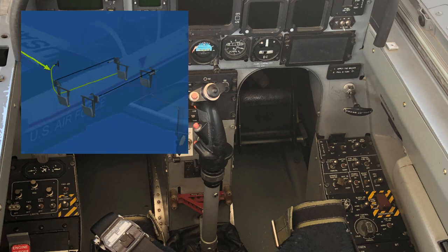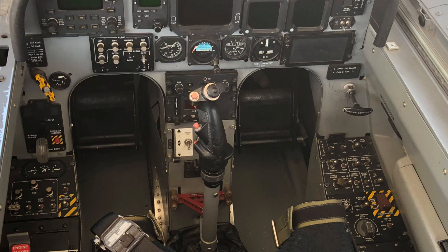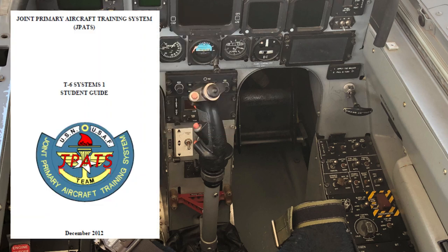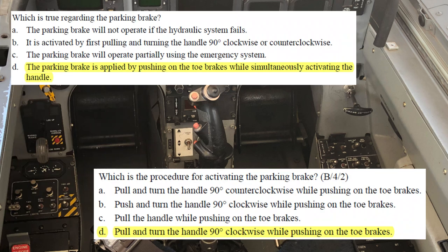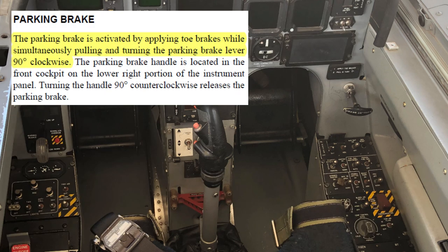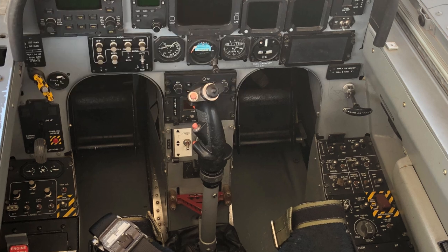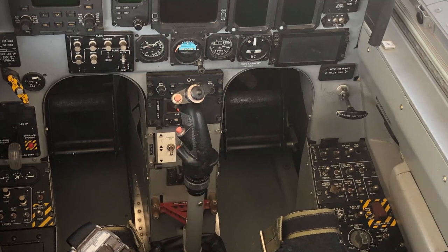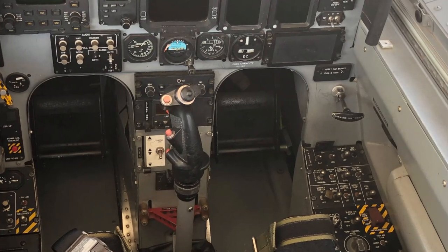A cable runs from the parking brake handle to the brake valve. Pulling out on the handle closes that valve, which prevents the return of fluid. The brake discs are then locked in place so the wheels can't turn. Your system's one study guide says to activate the parking brake, push the brakes, and simultaneously activate the handle. The Dash-1 does not contradict this process. When the handle is out and turned clockwise — which it will be on the flight line when you arrive at the jet — the brake valve is closed and the parking brake is set.